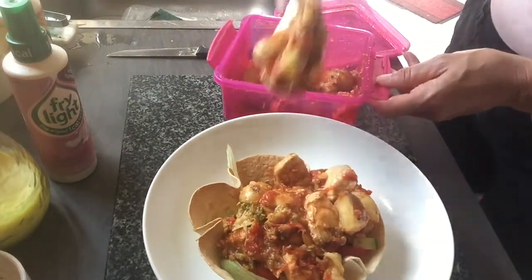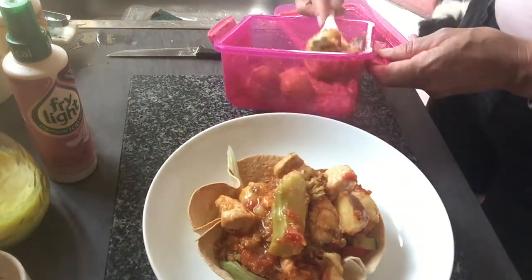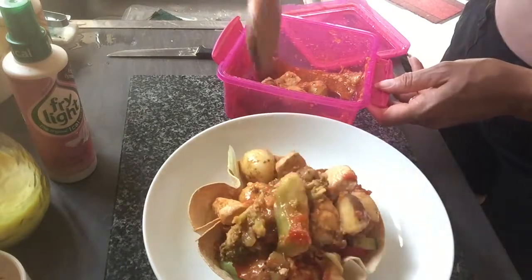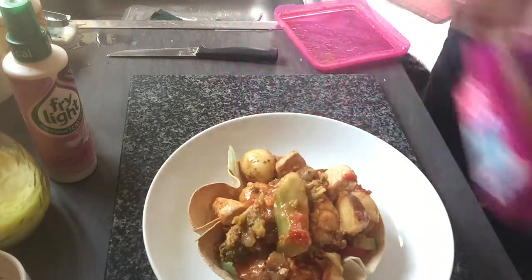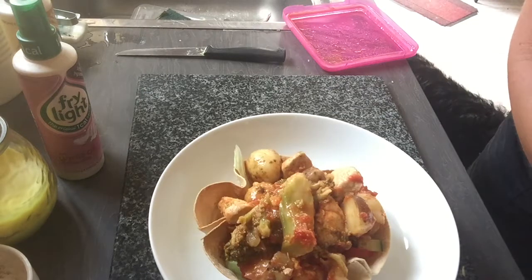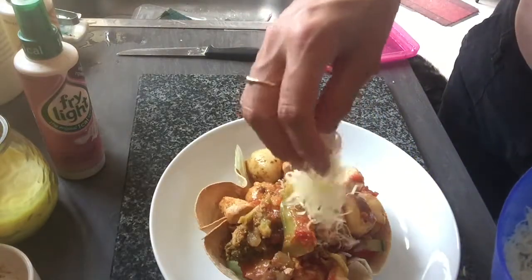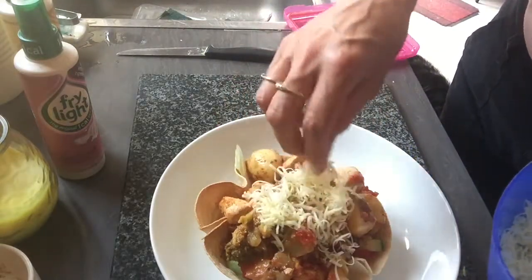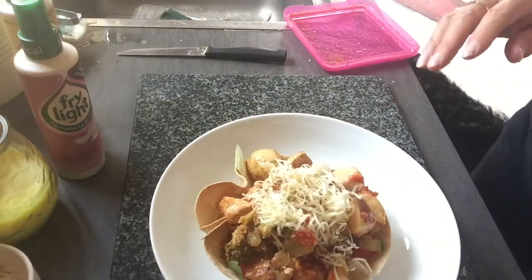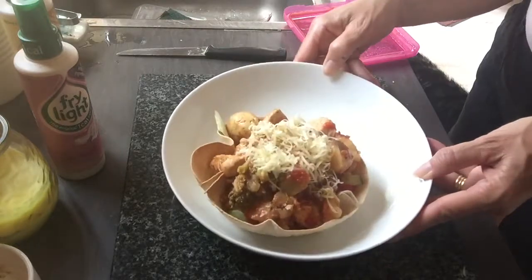You could have something cold in there if you wanted — you don't need to have something hot like this, especially on a day like today where it's roasting outside. I don't think I'm going to get much more in there, so just move that to one side. And then just to top it off while it's warm, I've got some grated cheese — just pop a little bit on there, don't need much. And that is it, it's as simple as that. This is your wrap used as a little bowl.